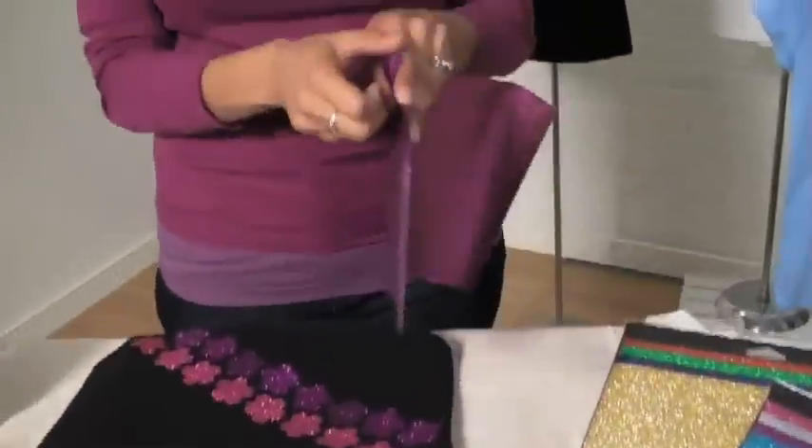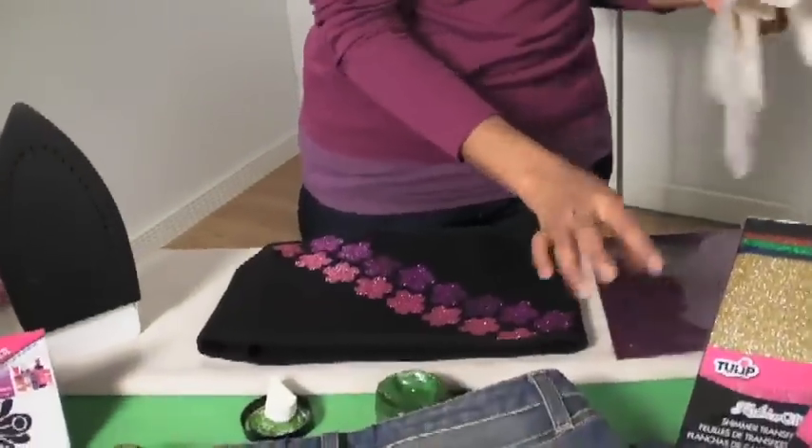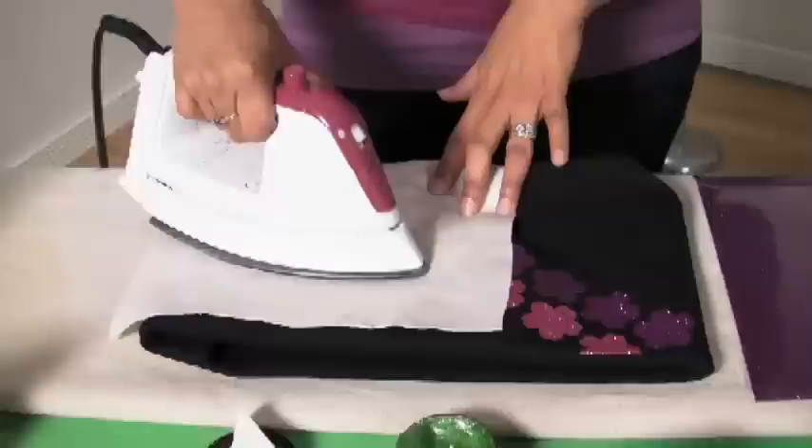Just be sure that before you get started cutting, you'll want to peel back your film. Once you have everything cut and laid out, just cover it with a piece of fabric, take your iron, and press it down.